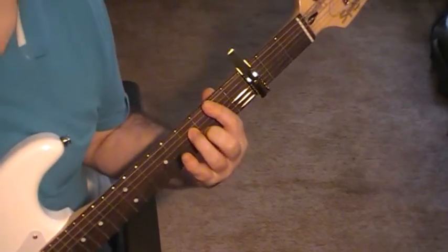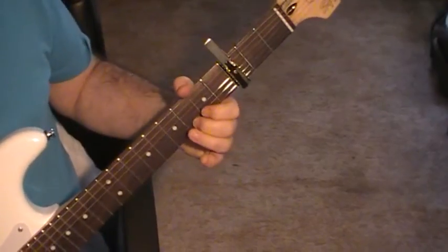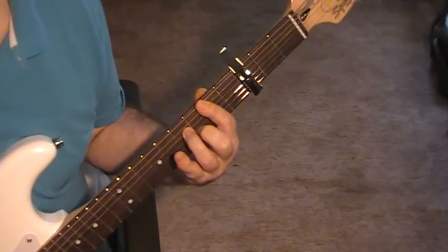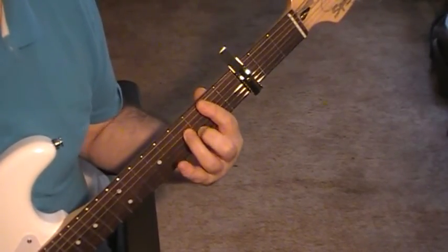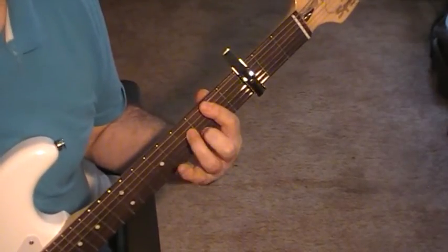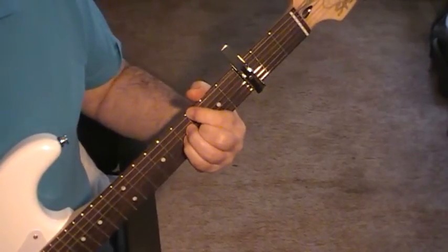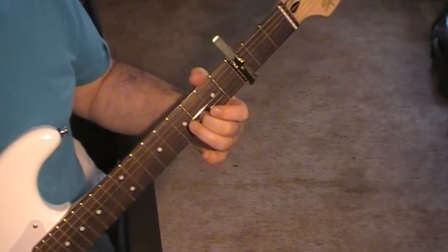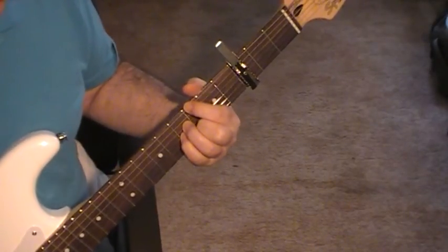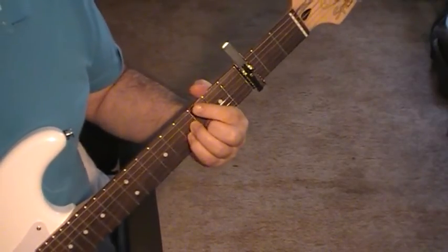You're alternating between that chord, which is made very simply with just strings two and three fretted down on five. The next one is a bar on five, then string two on six and string four on seven. Then the next chord is made by going string two on six, strings three and four on seven, and string six on six, with string five dampened.